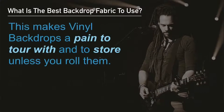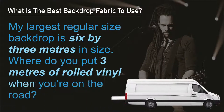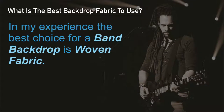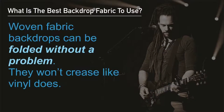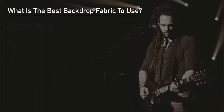Creases make vinyl backdrops a real pain to tour with and to store unless you roll them. My largest regular sized backdrop is 6 by 3 meters in size — so where do you put a 3-meter roll of vinyl when you're on the road? In my experience, the best choice for a band backdrop is a woven fabric. Woven fabrics can be folded without a problem and they won't crease like vinyl does, making them easy on tour and easy to store.